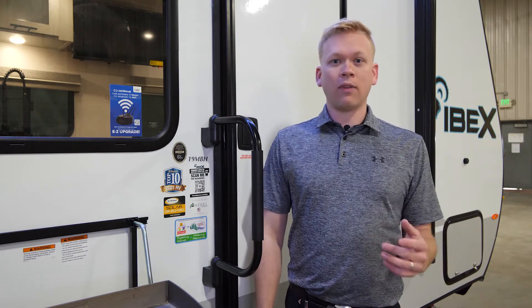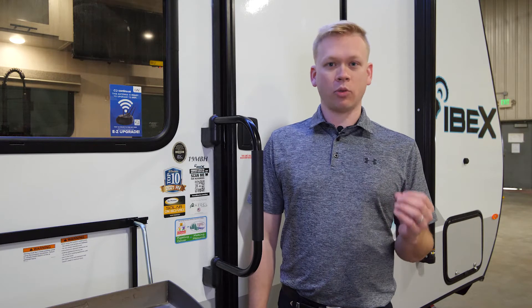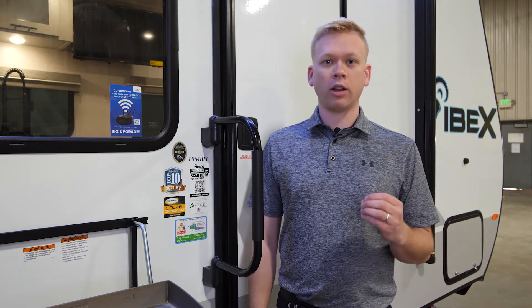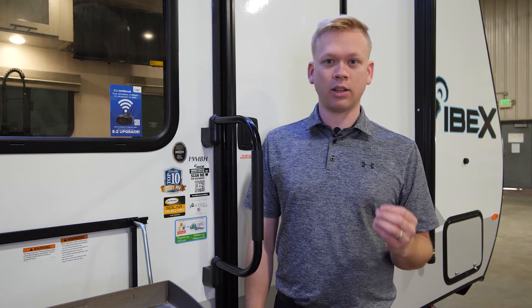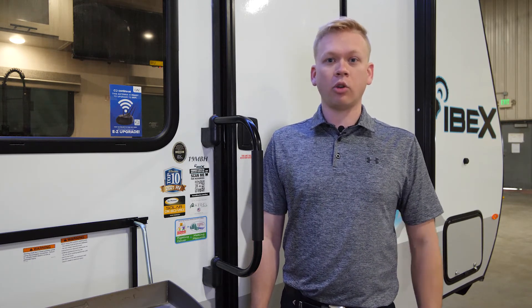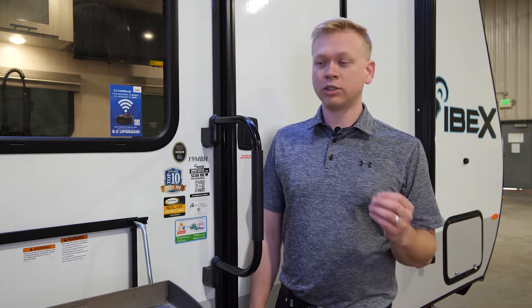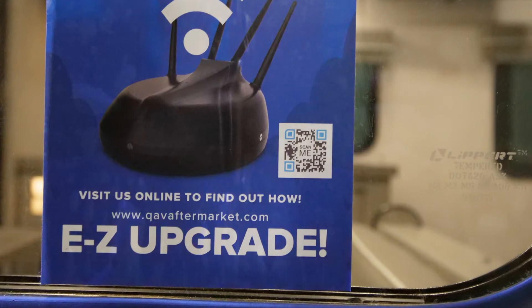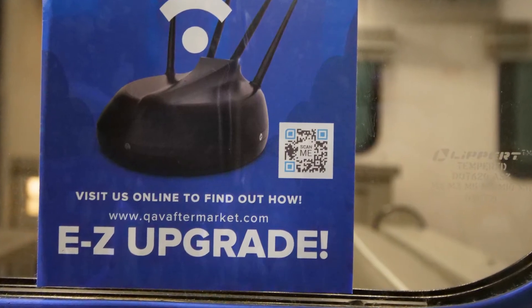This is going to pull high-definition channels from up to 40 miles away. Along with that, the same system allows for aftermarket addition of Wi-Fi extenders and adapters. To find out how to add a Wi-Fi extender or adapter to your IBEX travel trailer, simply scan the QR code on the side of your unit or go to QAVaftermarket.com — look below in the description for a link.